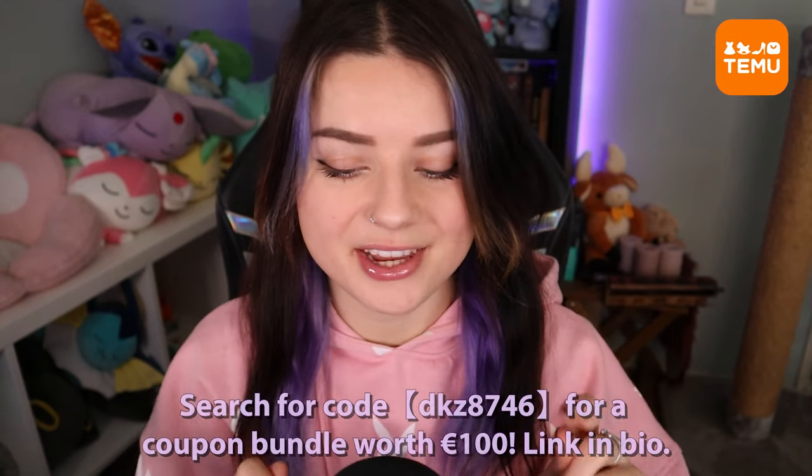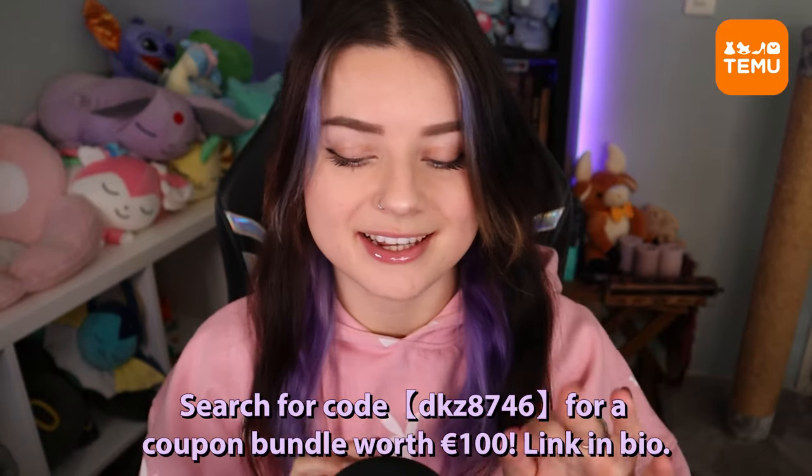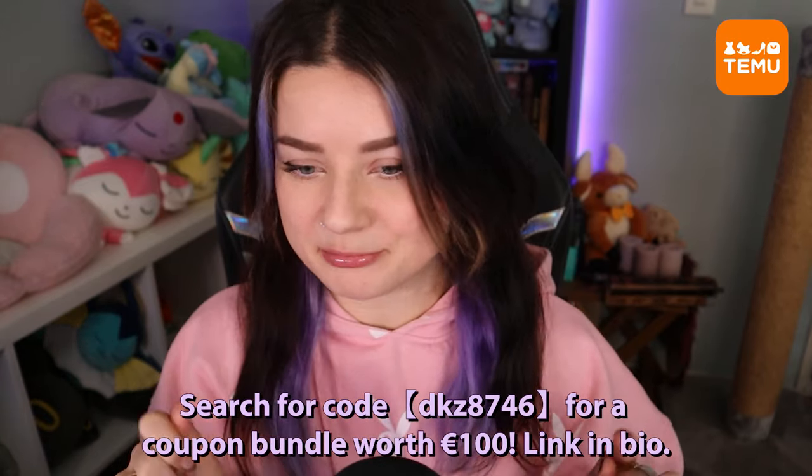Hello everyone and welcome to today's unboxing slash review type of video. Today we're going to be unboxing a lot of products that I received from Temu, so thank you so much to Temu for sponsoring today's video. I'm very excited to show you guys the products that I picked, and I hope that you enjoy all the relaxing sounds that come with it.